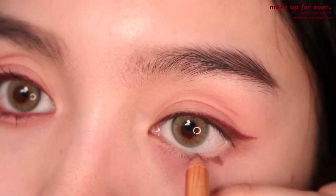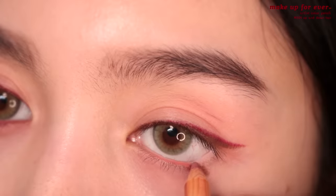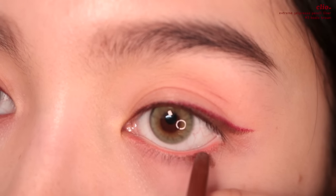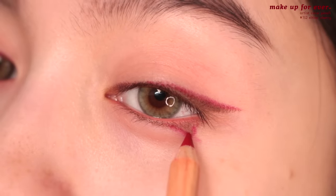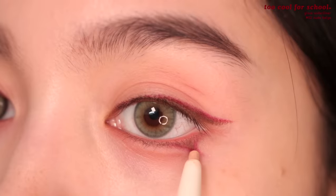I'm taking another Makeup Forever Artist Color Pencil in Up and Down Tan and blending it in. I know it's a lot of pencils, but I just feel like it makes a difference. I'm taking the brown and blending it just underneath the waterline, then taking the red pencil again to outline and create a little shadow here.